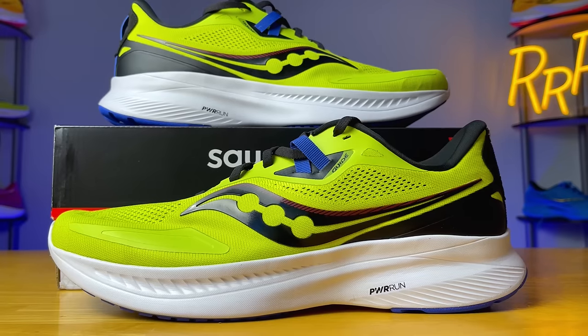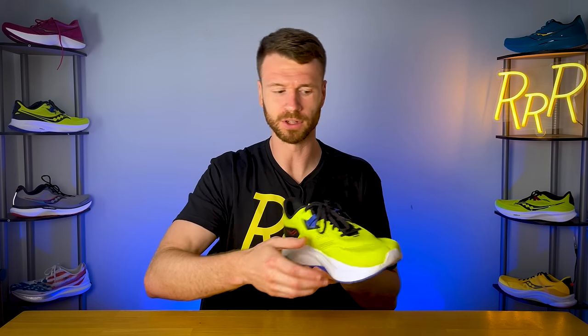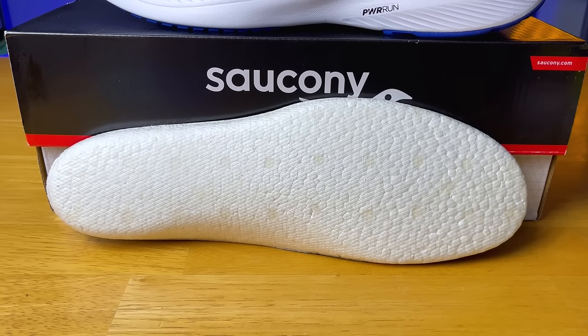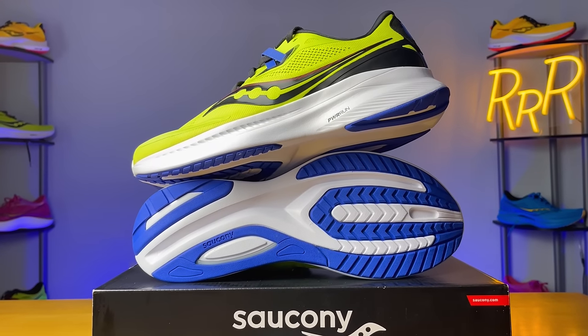At number six is the Saucony Guide 15, their standard daily trainer with stability mechanisms — mainly a plastic arch that provides support on the medial side, plus additional sculpting towards the front and sides. Your foot sits a little lower in the midsole for a stable experience, especially because the Powerrun foam is on the firmer side. The insert is made of Powerrun Plus TPU material, which makes the shoe slightly more comfortable, but you bottom it out fairly quickly when actually running, so it's not a true needle mover.